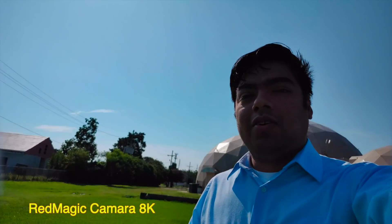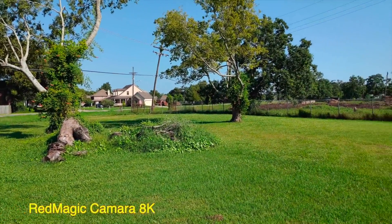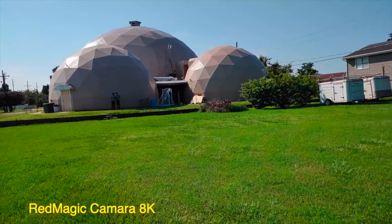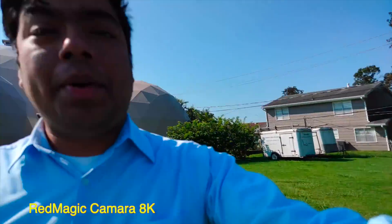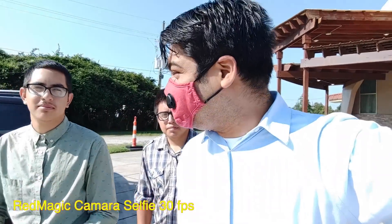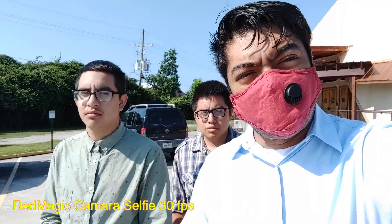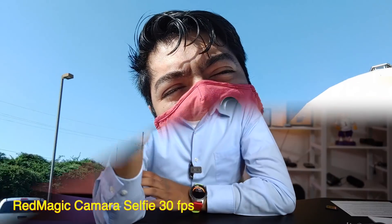Ahora voy a probar el 8K. El 8K no trae 60 FPS, y la recomendación es que no lo muevas, entonces la estabilización va a ser mala. Pero miren cómo va a grabar. Voy a correr un poquito — la estabilización es mala en 8K si lo mueves, pero sí graba 8K y lo hace muy bien. La cámara frontal graba en 1080p — está haciendo bastante sol pero lo graba bien, nada más que no tiene estabilización.